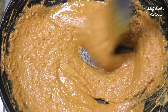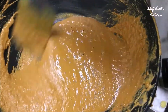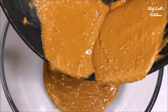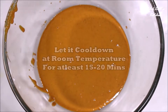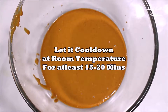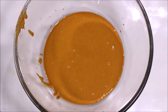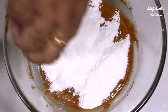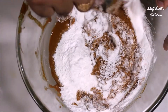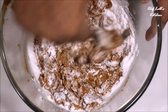Now add all the cardamom powder and just a pinch of salt. Combine it really well, then switch off the flame and transfer the mixture while it's still hot into a bowl or a plate. Keep it at room temperature for about 15-20 minutes. Then we will add the powdered sugar directly into the mixture while it's still warm — don't place it in the refrigerator for cooling, as the top layer will cool down but not the center. Let it cool naturally for about 15-20 minutes.